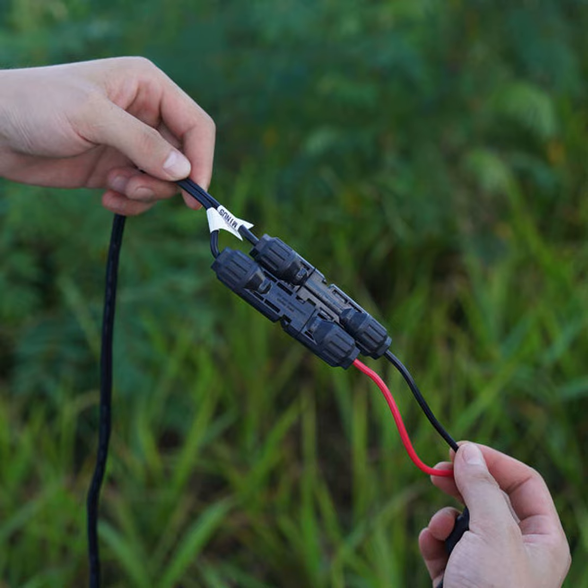So in about 600 words, here's what you need to know about MC4 connectors. First things first, the MC4 stands for multi-contact 4mm pin diameter. Not the snappiest of names, but it gets the point across. Made of tough polymers that can handle extreme temperatures and UV rays, these connectors are built to last under pretty much any weather conditions Mother Nature can throw at them.